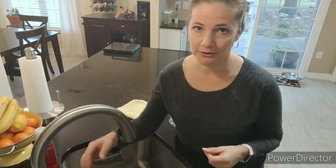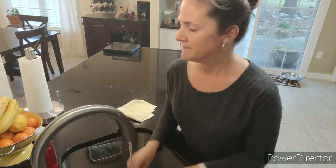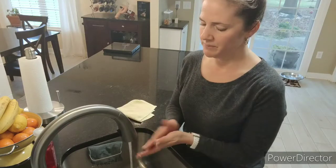So first thing we're gonna do is turn the water on. I prefer warm water. One pump of soap, and then we sing the song.